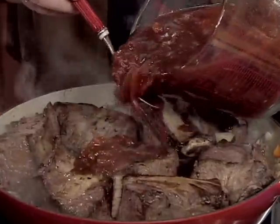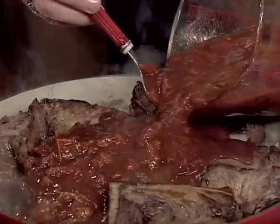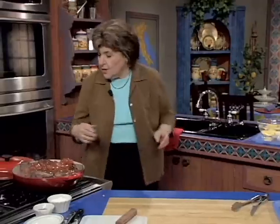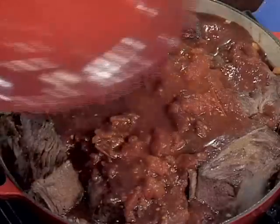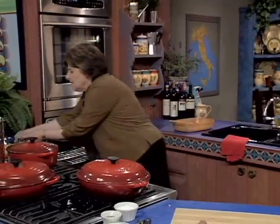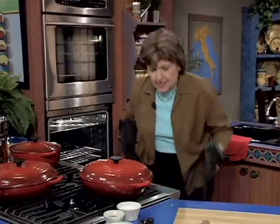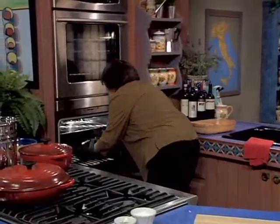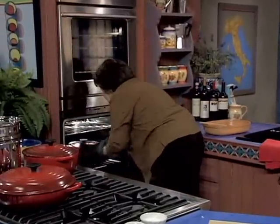I'm going to pour the sauce over the top, put the lid on, and into the oven it goes. The oven is on at 325 degrees.